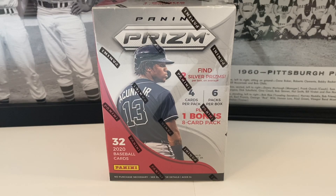What's up everybody, it's John John Sports Cards coming at you with a brand new video on this wonderful Monday, the beginning of the week. Hopefully you had a wonderful weekend. Today we've got the brand new 2020 Panini Prism baseball cards.